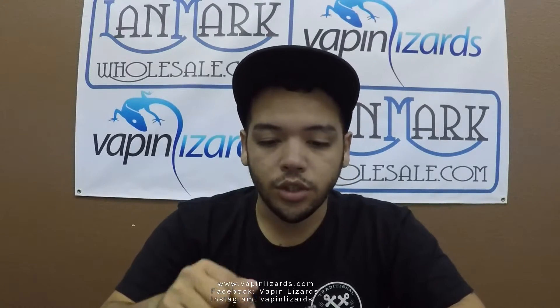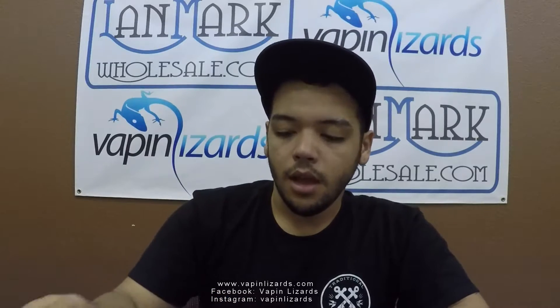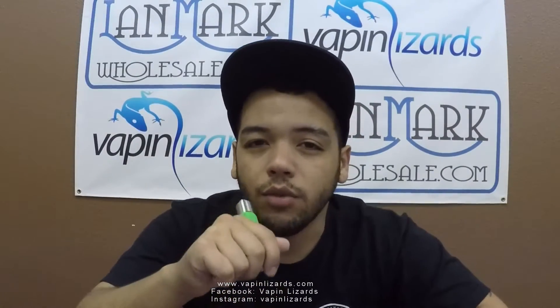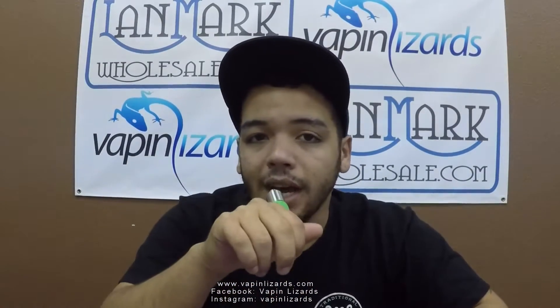Today I'm using our Kennedy 22s with some Smooth Curve by Stimulus, which you can pick up on our website. Back to the trick — you want to have a full mouth of vape, just density in your cheeks.